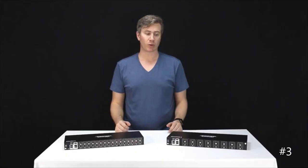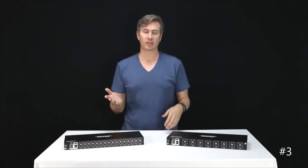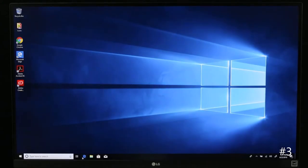Third is the fact that these units will actually transmit audio over HDMI. So if you have a TV connected or a monitor with speakers, you can listen to your input device in real time. And last but not least is the EDID technology. In short, this allows your input device to continue to talk to your output device even when you don't have that selection on, maintaining native resolution and keeping desktop icons right where you left them.